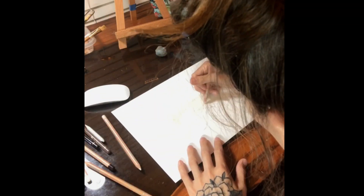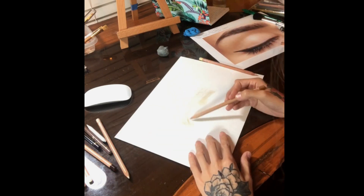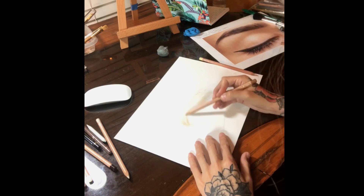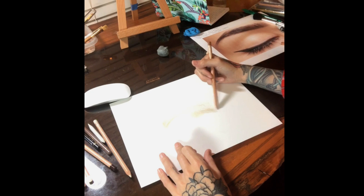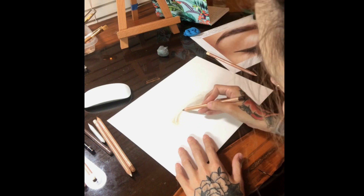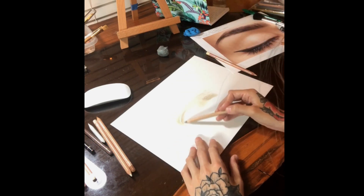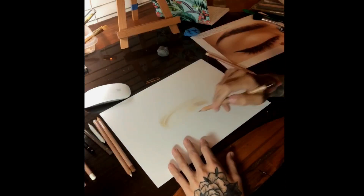After adding the two layers of Brown Ochre 10%, you want to go ahead and start adding your shadows in. I used Brown Ochre along the underside of the eyebrow and also above the eyebrow and in the corner of the eye where the eye would be. I do a couple of layers of this very lightly. Then I take Sepia and go over those shaded areas as well, remembering to keep a light hand.